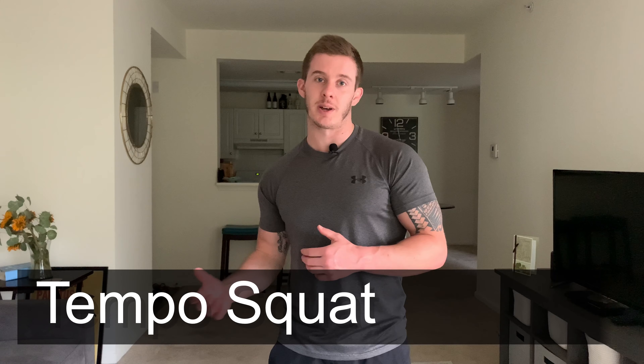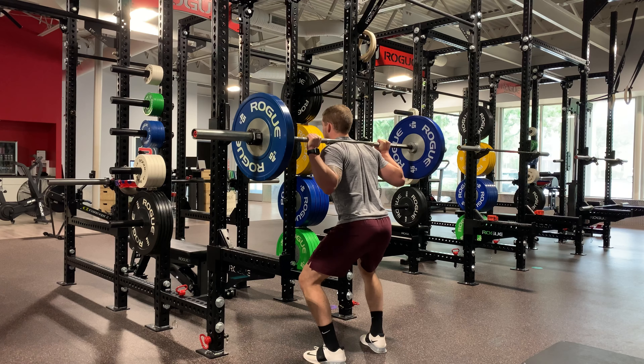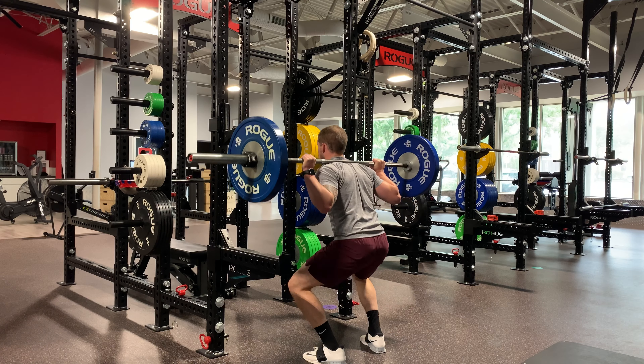The last squat variation that we're going to cover for today is the tempo back squat. The tempo back squat is a really good variation for people who have a habit of dive bombing down to the bottom of the squat and getting out of position during the lift. All you're going to do is perform a regular back squat with a 2020 or 3030 tempo. This means that you would perform the lowering portion of the squat for two to three seconds and the lifting portion of the squat for two to three seconds. This should look like very steady continuous motion without any pauses at the bottom or top of the squat.